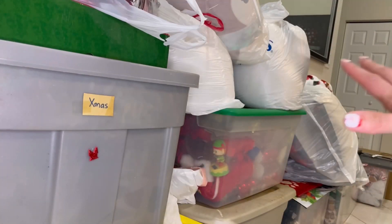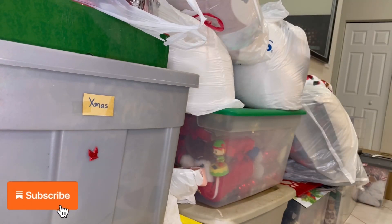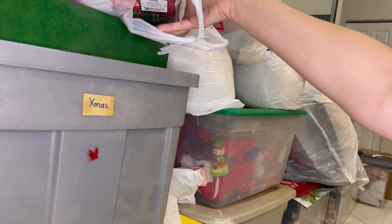Hi everyone! In today's video I am doing a Christmas decoration unpacking. I previously did a Halloween decoration unpacking and just had fun doing it on camera, so I figured why not. Let's tackle this Mount Everest.